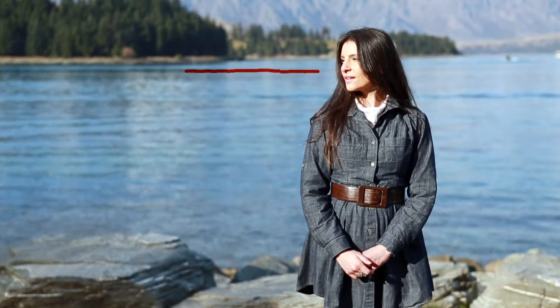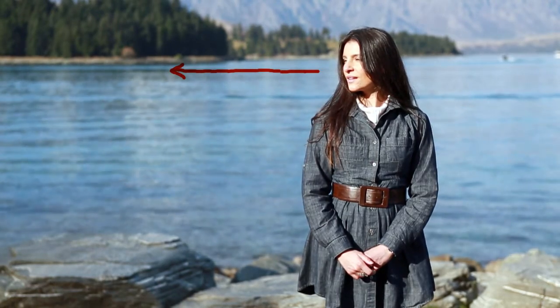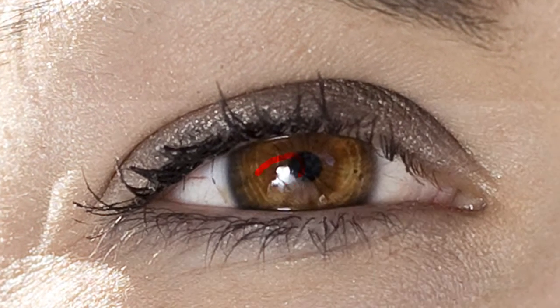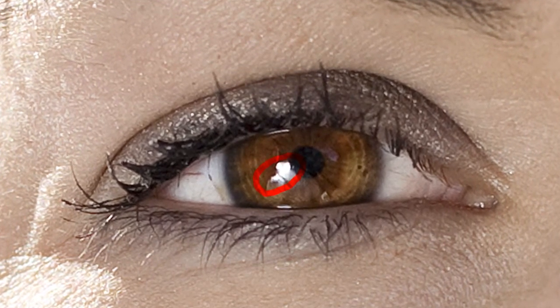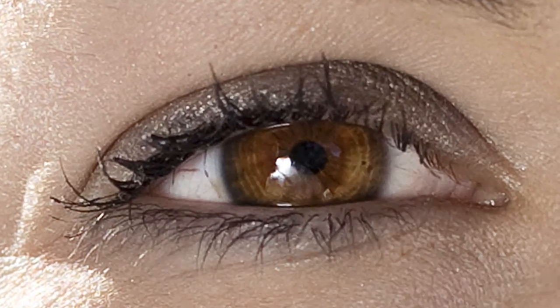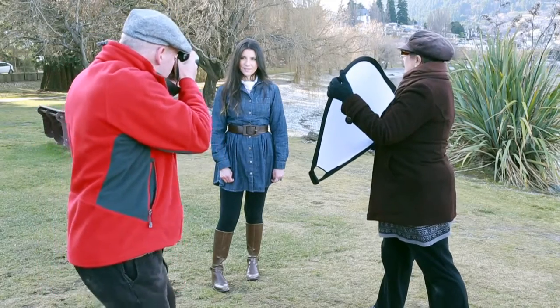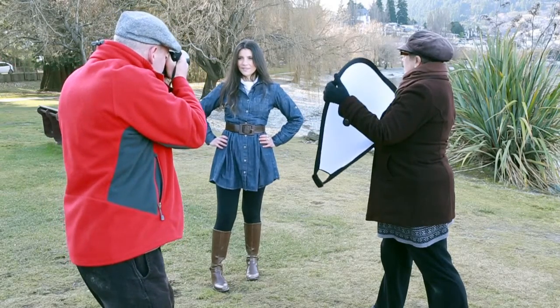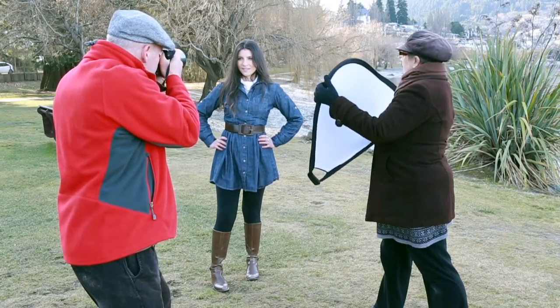Rather, have the model look towards the negative space inside the picture frame. Lastly, the pupils of the human eye have tiny catchlights — those tiny white reflections that sparkle with life. Without catchlights, the person looks a little lifeless. To create these when in the shade, you will need a strong lighting source such as a reflector or a fill-in flash.